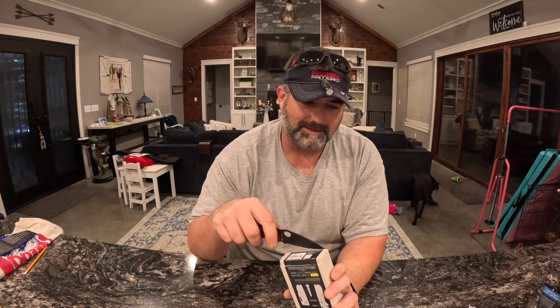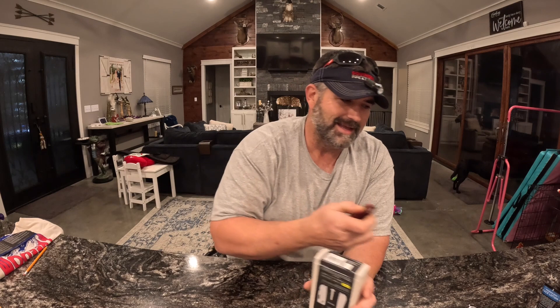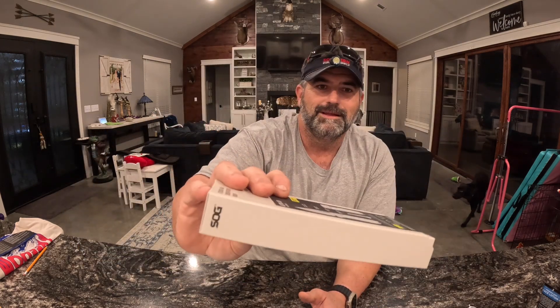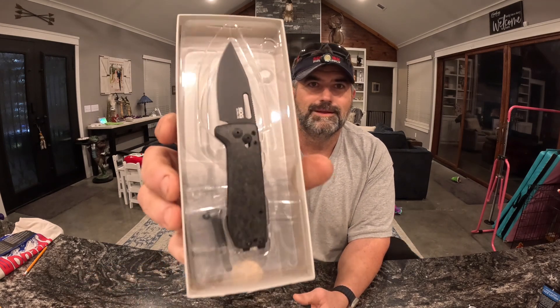Cut line — right there. I still got enough blade for that, I guess. It has a little perforated dot that says cut line, right there. Hello — oh, it's a little bitty thing.